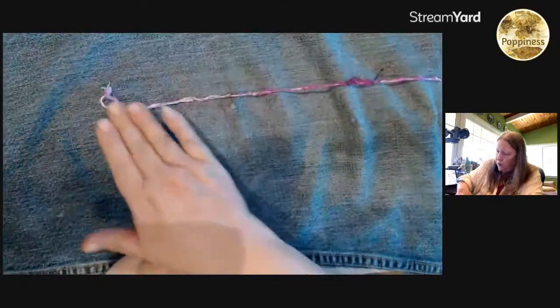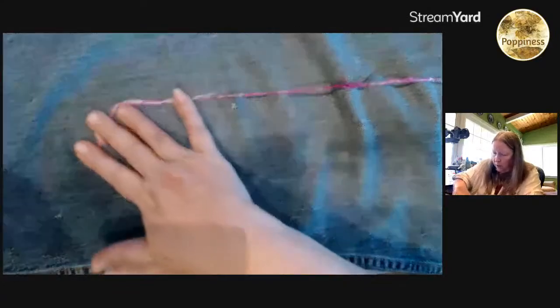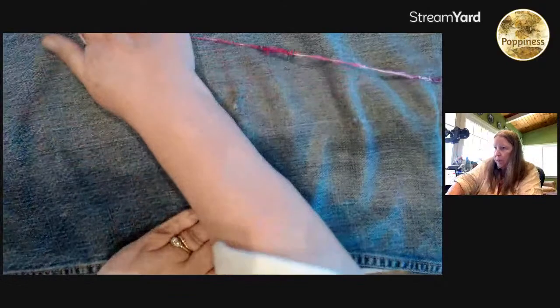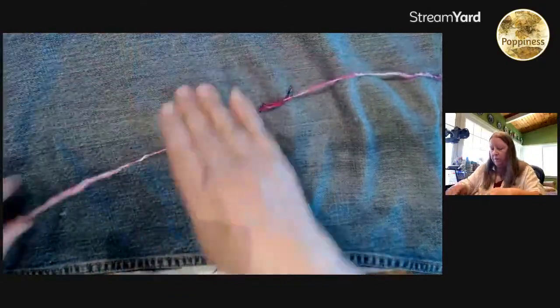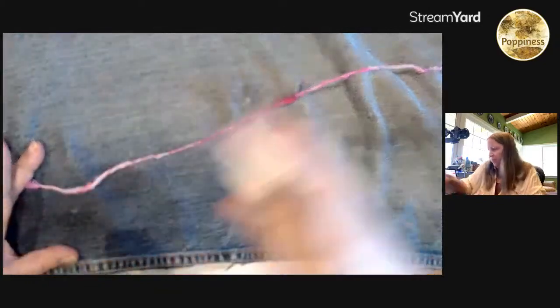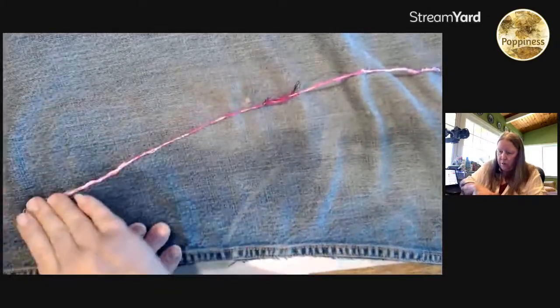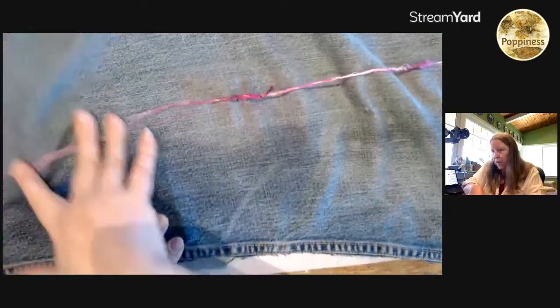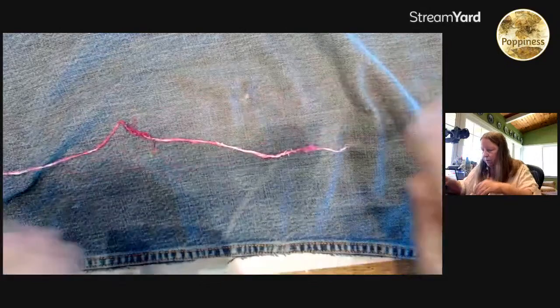The indigenous tribes used to do this on their bare legs — the men would do the rolling to make the cordage, at least from the research I was reading. If it doesn't feel like it's sticking together, the nice thing is these are just little scrap pieces, so you're not hurting anything if they don't quite work. If they don't hold together, just start over.